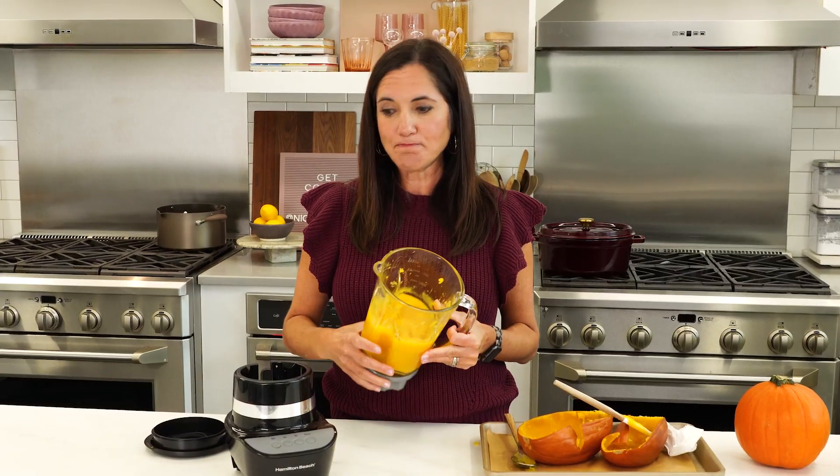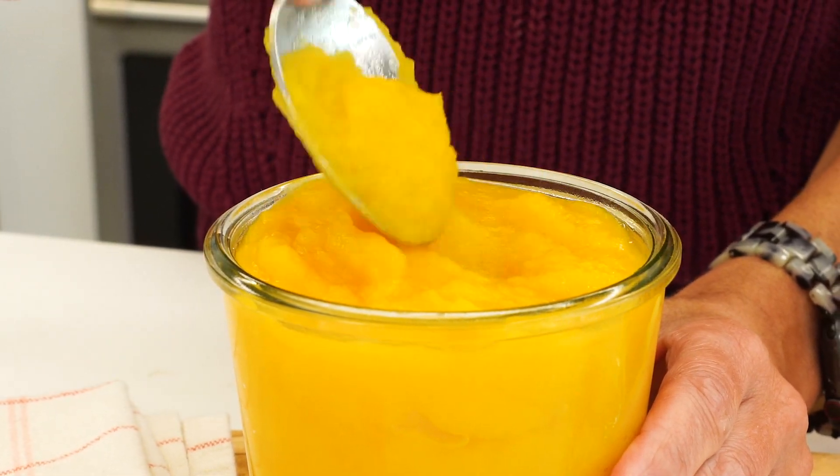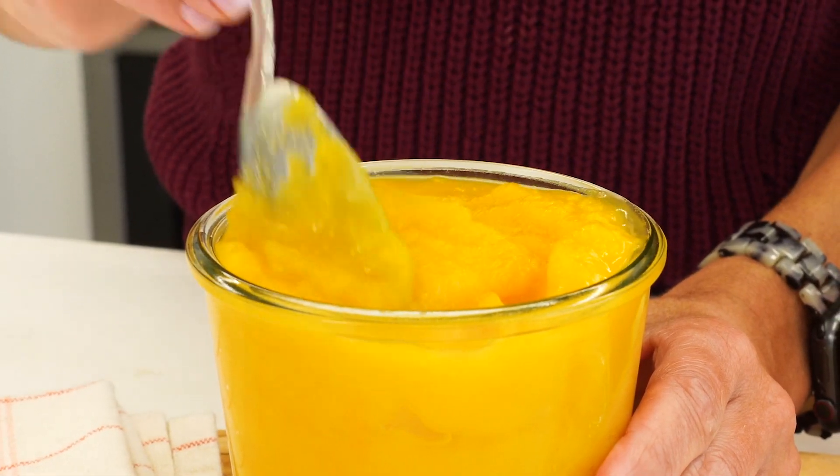It's going to make a good pie — silky, velvety, flavorful. This is our homemade pumpkin puree.